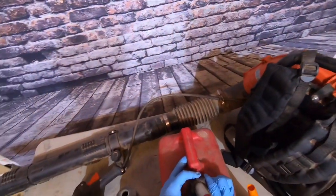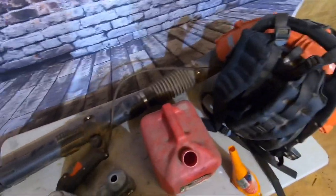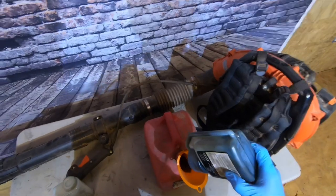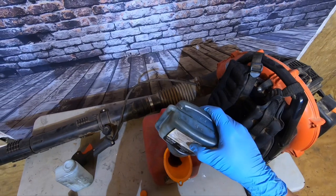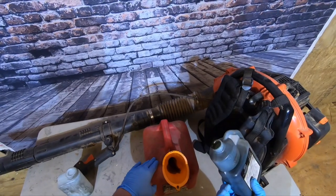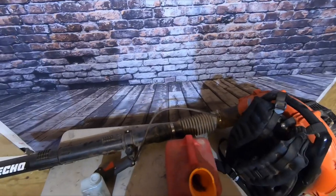Now we're going to open up the gasoline bottle. I haven't opened it since last year — I was actually making this video five months ago trying to get rid of leaves, but now it's that time again. So we pour this right in. The bucket is empty right now, but all you have to do is add one gallon of gasoline and slosh it around very lightly. It's a 50 to 1 mix ratio.